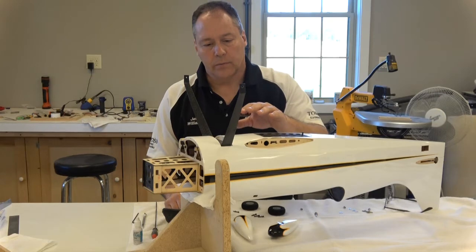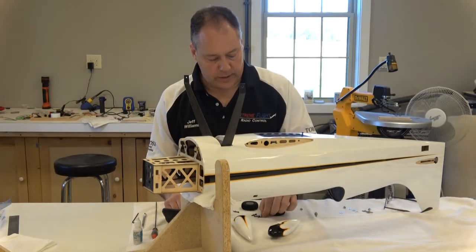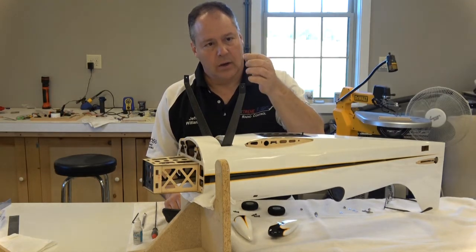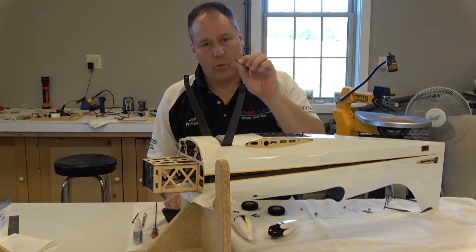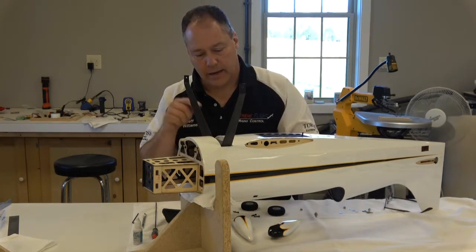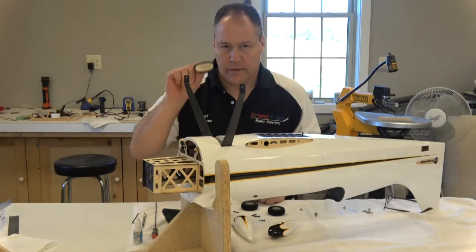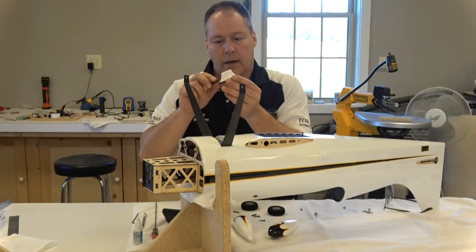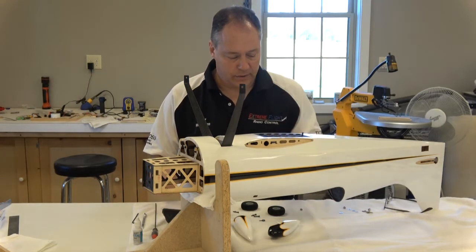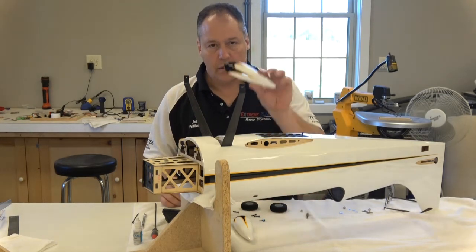The way this one's going to go: we're going to mount the gear with these three millimeter by 16 bolts, and they have a washer on them, and we'll put a little bit of blue thread lock on them, put them down in there, and tighten them up. Then will be these wheel cuffs, and I'll show you how I do those. Then will be these axles, and the tires, and then the wheel pants.